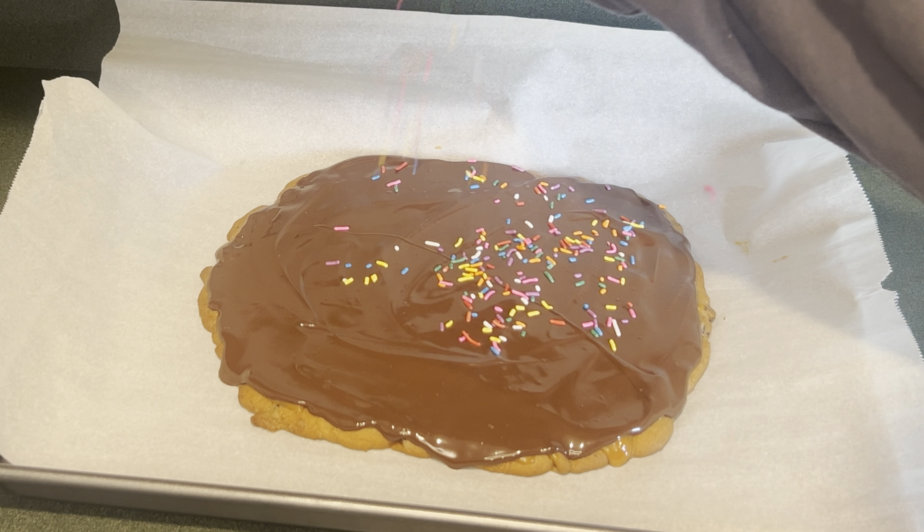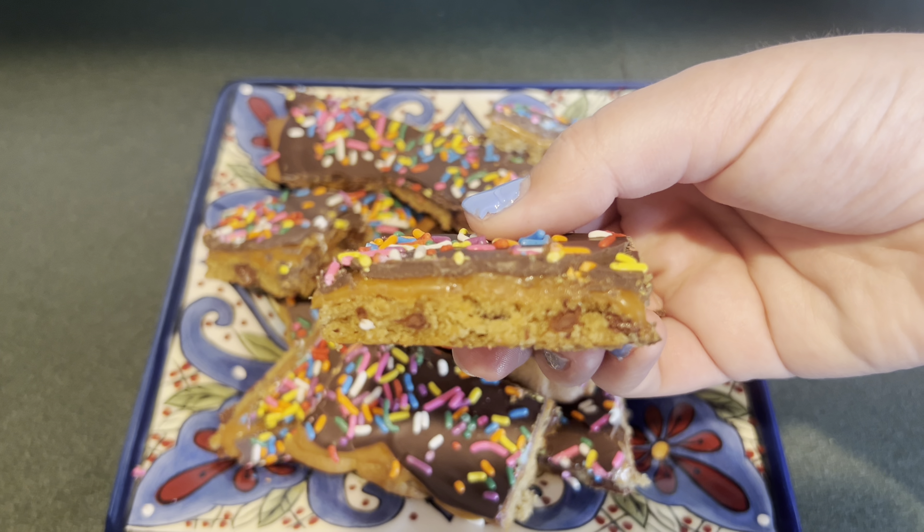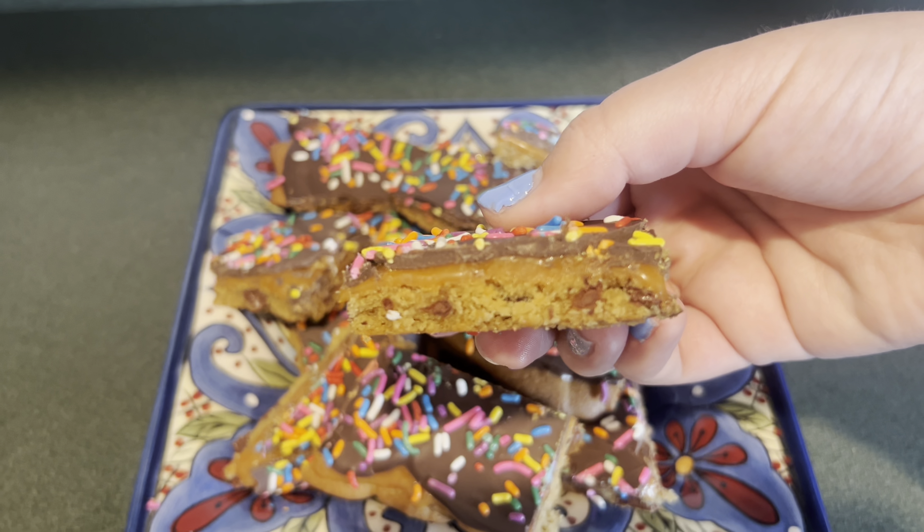Lastly, I'm going to add some rainbow sprinkles and then put this in the fridge for 20 minutes to set up. Once it's set up, I cut it into pieces, and here's an up-close look of the cookie bark.